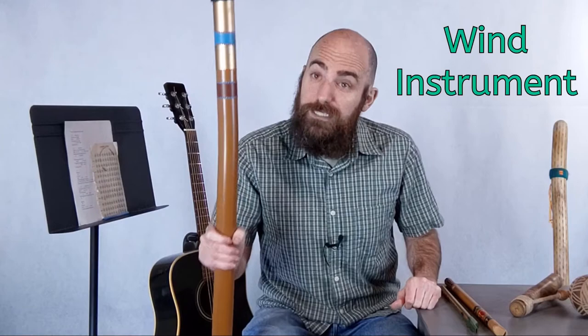And as old as it is, you can still hear it in a lot of today's music. You can hear a didgeridoo in a pop song or a rock song, techno music, hip-hop music, and more.